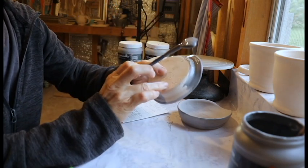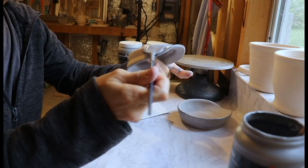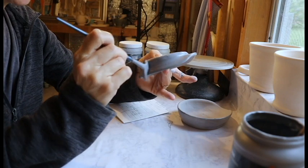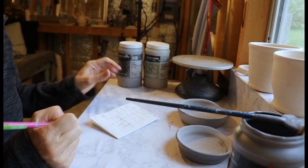I do like to rub glaze into my signature and then wipe it back away. That way just the glazed part is in the deep part of those letters and it won't stick to the kiln. One coat on the outside of Obsidian.